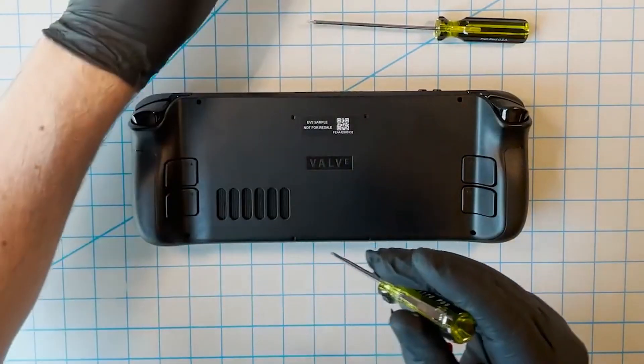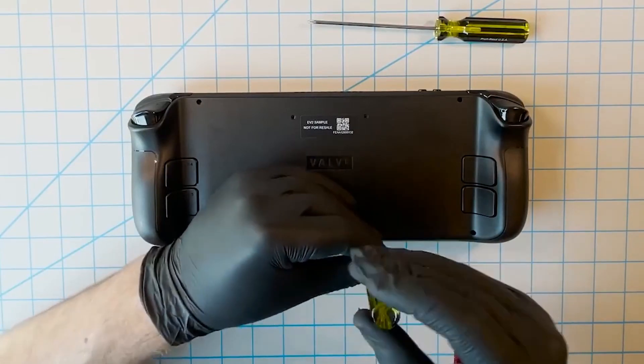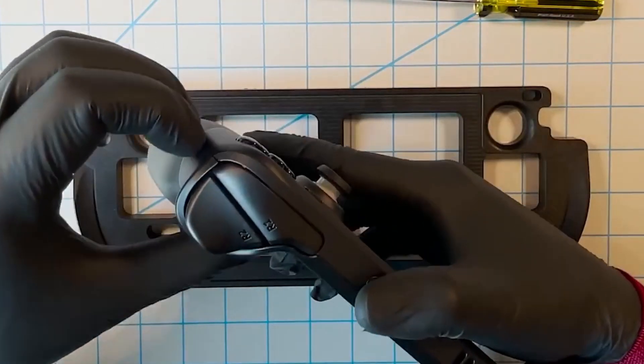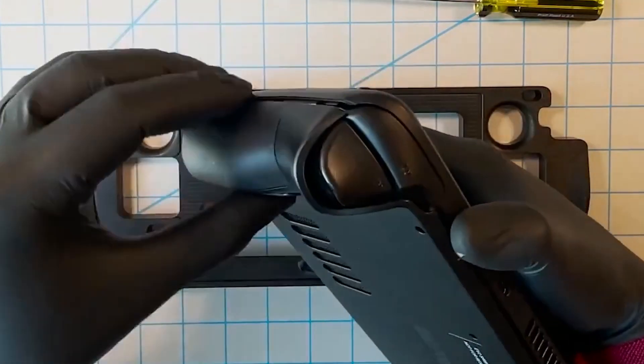Once you've removed all eight screws from the back cover of the Steam Deck, it's time to remove the back cover. This can be done with your fingernails or using a plastic pry tool. Please be careful to keep it intact in one piece and not to damage your Steam Deck.